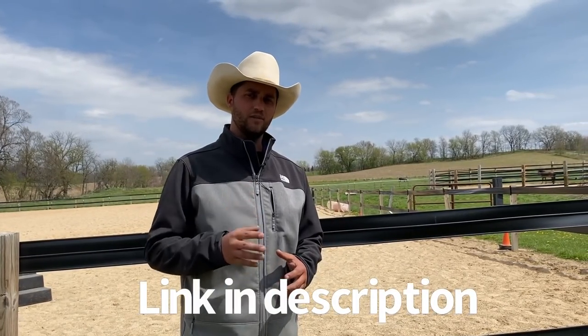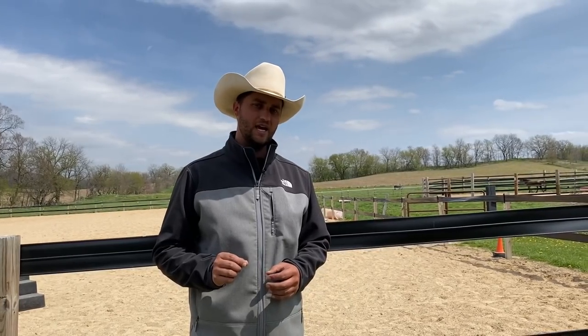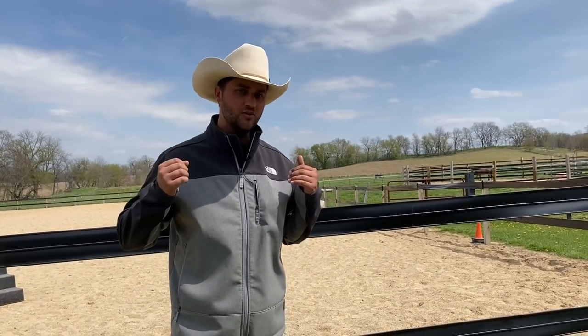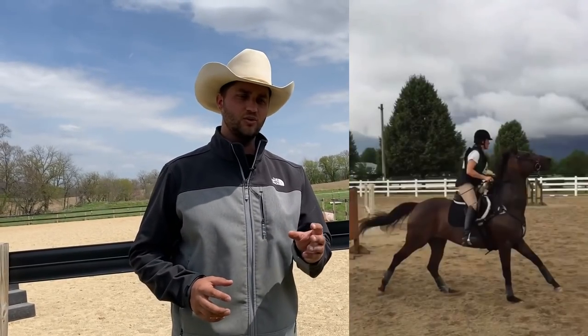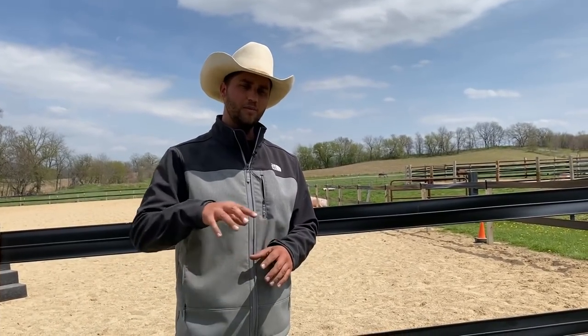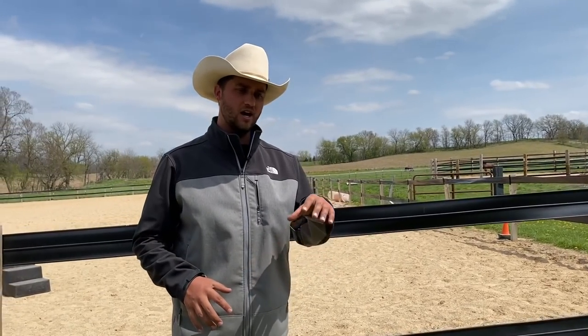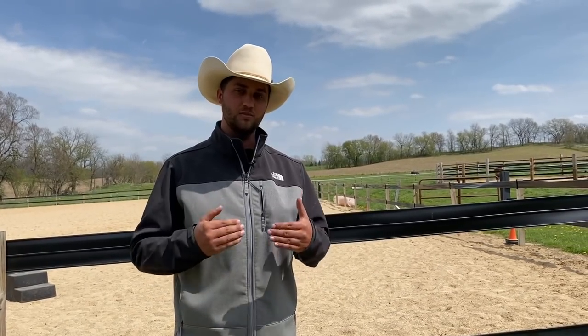Now we're going to be doing our first ride with her under saddle. I decided to take the snaffle off and put her in a rope halter. She has a lot of history of pushing through the snaffle and bracing her head up, and I'm hoping to bypass some of that previous language and history by going to the halter instead. We will get her back into the snaffle, but we'll take as many rides as we need until she understands how to have responsibility for her speed and direction on a loose rein.